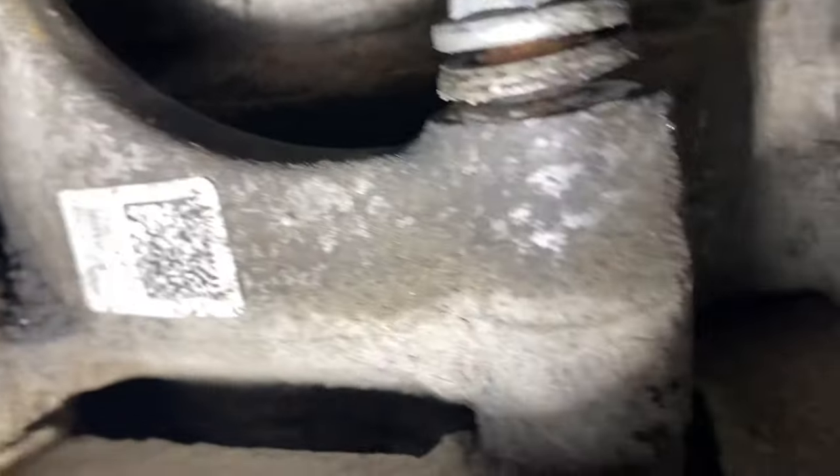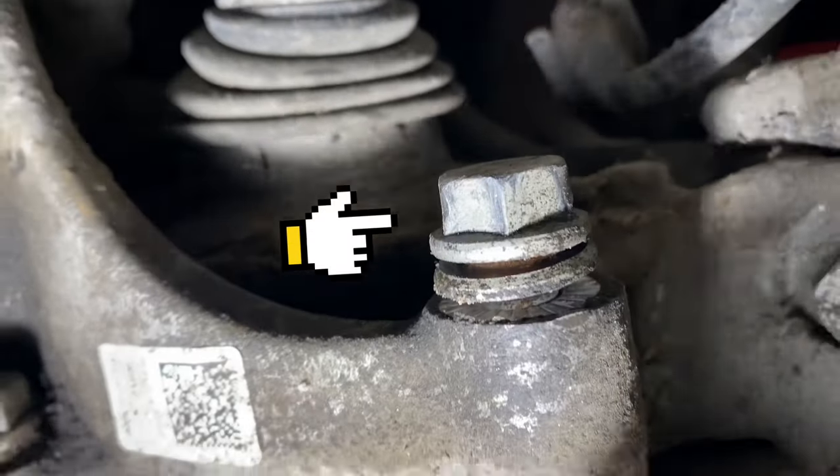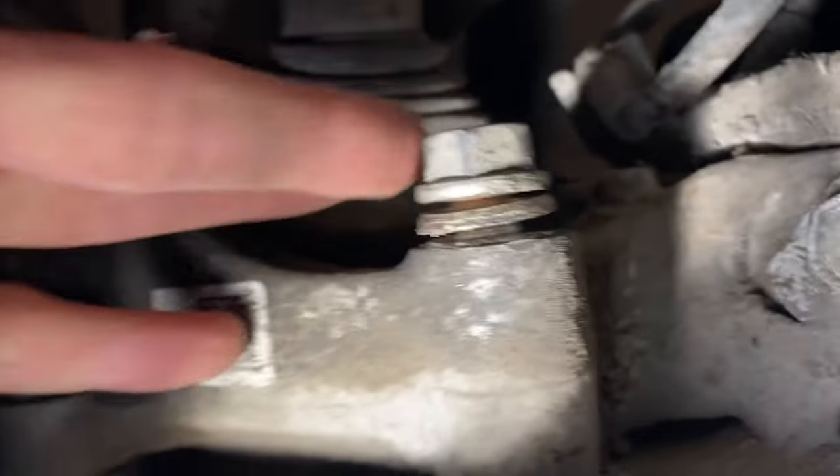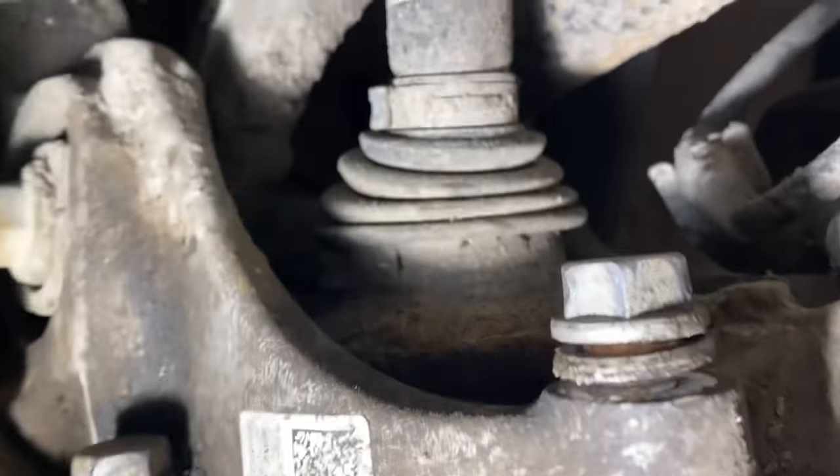It's that bolt there and it was this bolt here which was totally seized. As you can see, it's actually loose now — I managed to get it off, a bit hard to do one-handed.